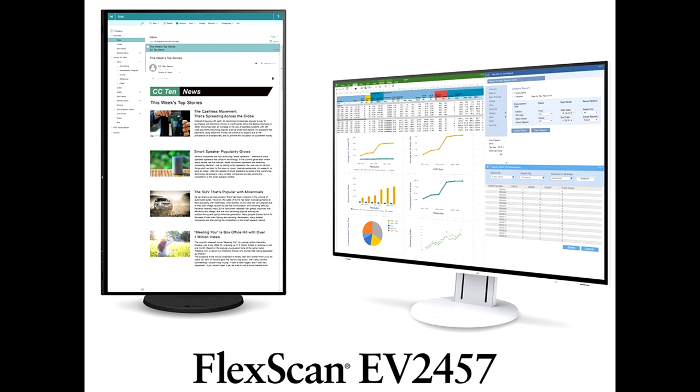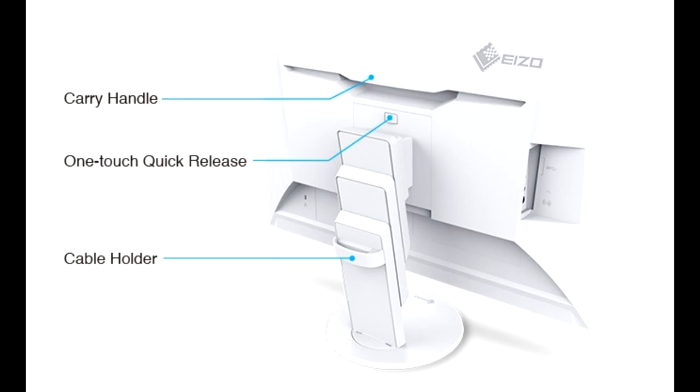EIZO announces the FlexScan EV2457 monitor. EIZO Corporation today announced the release of the FlexScan EV2457, a 24.1-inch LCD monitor featuring a frameless and fully flat stylish cabinet design with DisplayPort daisy chain compatibility for improved work efficiency in the office. The EV2457 is a 1920x1200 resolution LCD monitor with a frameless and fully flat design for improved multi-monitor use. With super-thin bezels, several monitors can be arranged side by side with minimal space between screens, improving work efficiency and saving desk space.